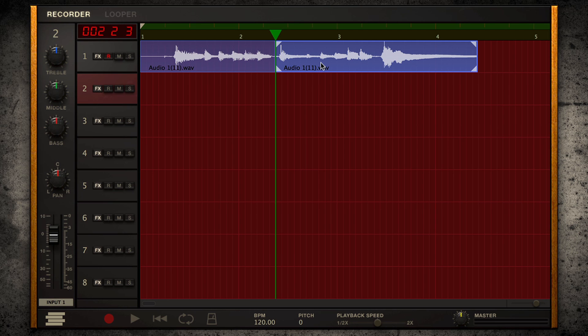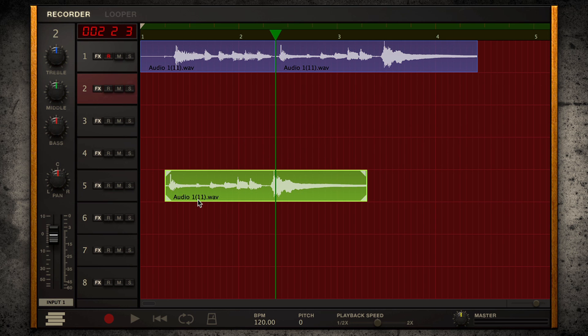Now you can easily split, copy, and paste audio. Manipulating audio in the DAW couldn't be easier nor more intuitive.